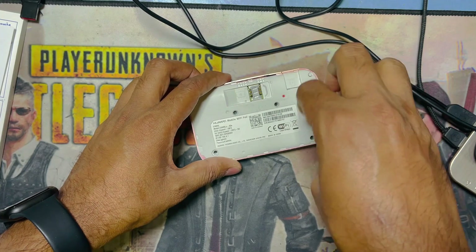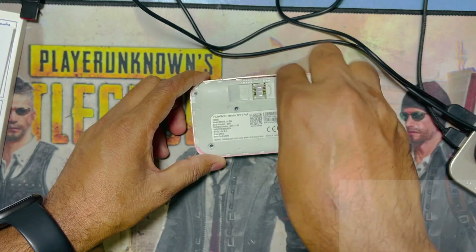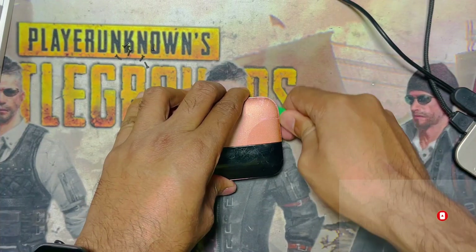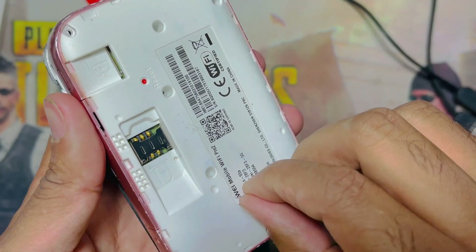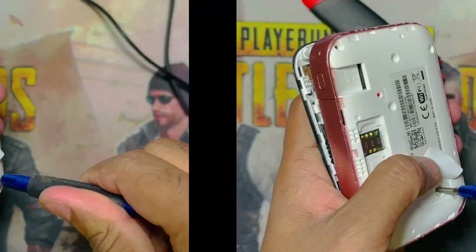First I will open and check what the problem is. There are many screws to remove. Now I will open from this side. After the sticker, there is one more screw — have to remove this too.